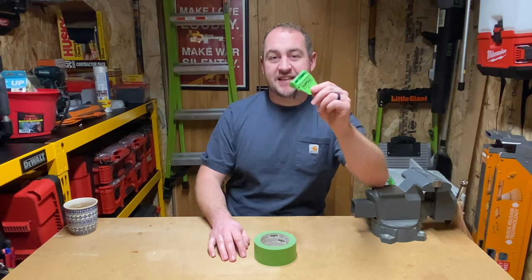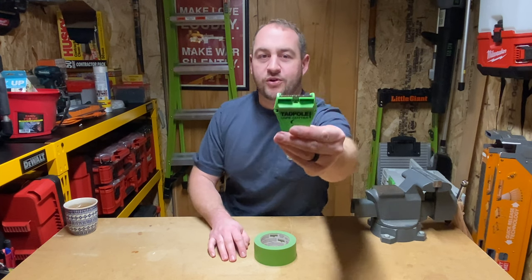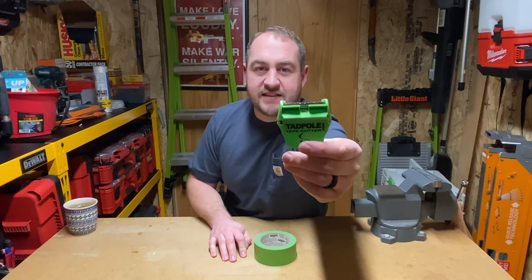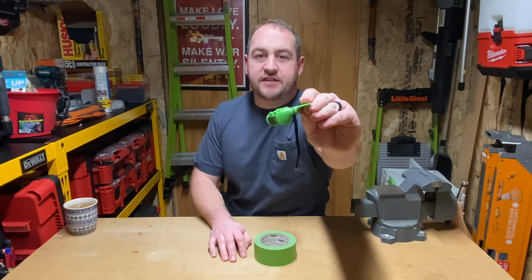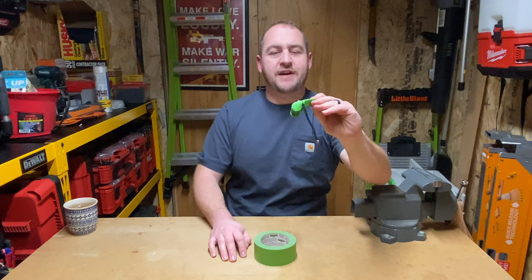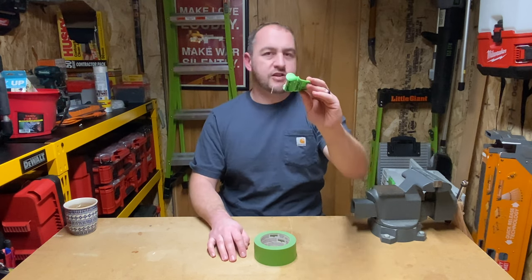You guys know I love tape - check out this little thing here. This is called the Tadpole Tape Cutter. They've got their website right on there: tadpoletapecutter.com. You can go on their website to see what they're making, but I actually found this at my local Ace Hardware.